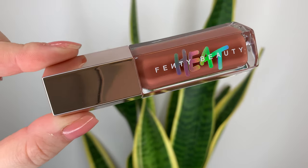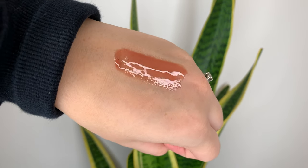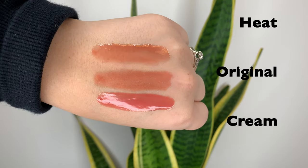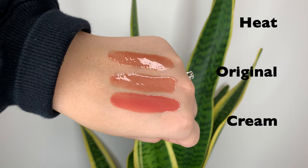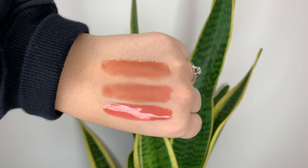They came up with three new shades. First off, we have Fenty Glow Heat — how could they not? That was the original shade Fenty Glow. This is the third version now: they have the original, a cream one, and now this one. If you hold all three tubes up together they look pretty different. The heat one looks like the original and the cream combined, but when you swatch them you can see the heat is basically the original without the glitter. This shade is basically what I envisioned the cream being. I'm a fan of the Fenty Glow Heat.